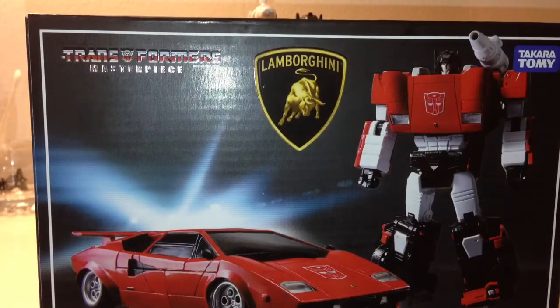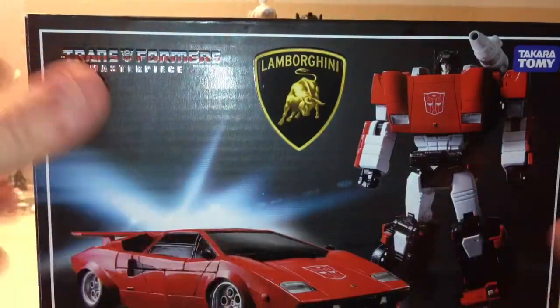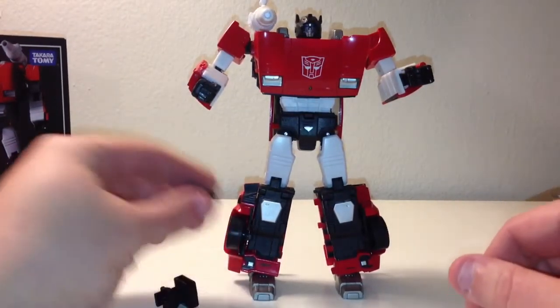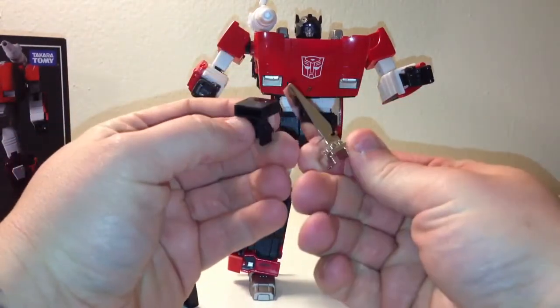Alright guys, so I'm back with Lambor now and I opened up these spikes from Takara — just got them in. I have him all transformed; this is the first time I'm messing around with him. I just transformed him for the first time right out of the box. So as you can see, these are the original pile drivers that it comes with, and these are the spikes from Takara.